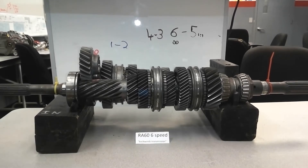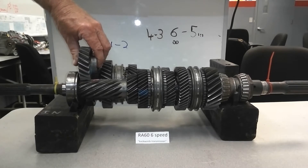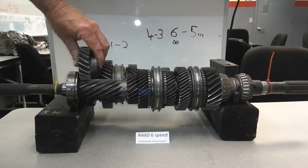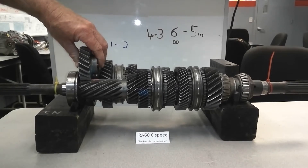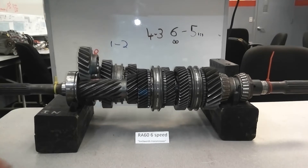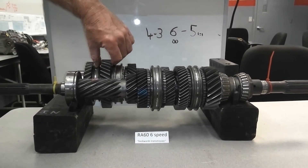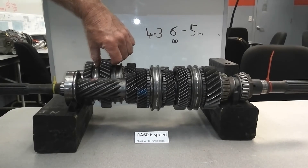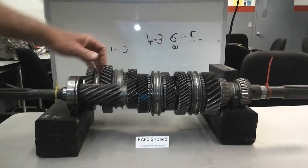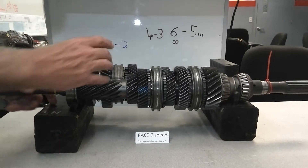Reverse is kind of unique. Here's your reverse idler gear — it's always meshed, so unlike the spur gear, the reverse idler gear doesn't have to come into place, so it's spinning all the time. Here's your reverse speed gear, and here's your sleeve for that. Move it away from the reverse on the shaft.